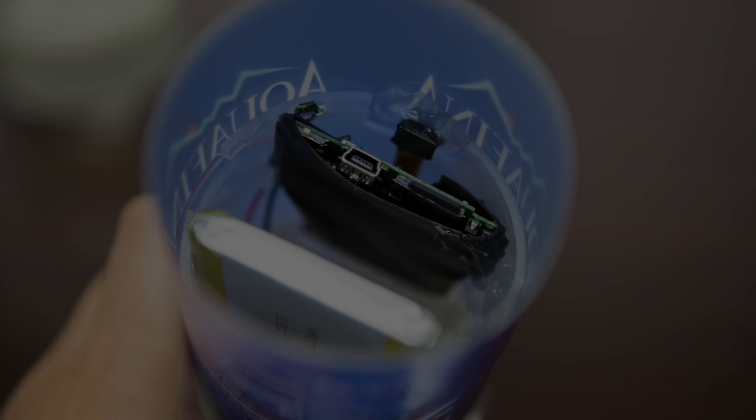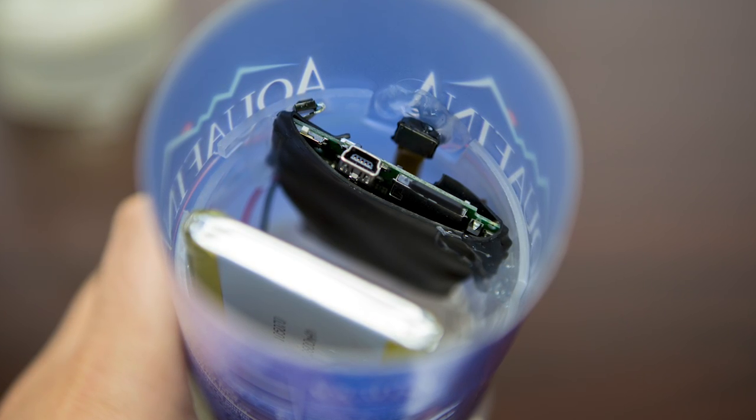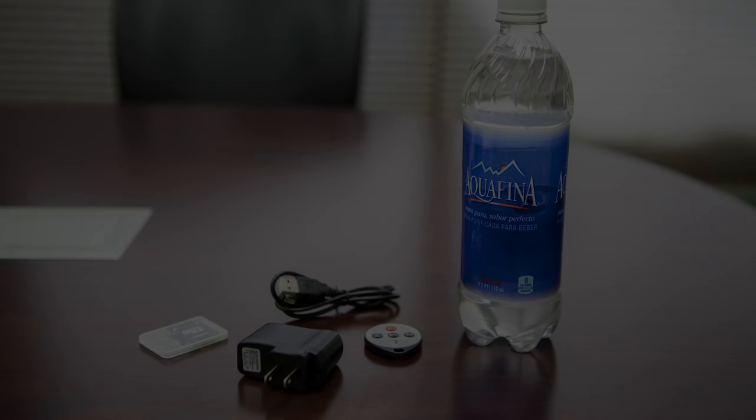If you want to access the SD card or recharge the battery, just lift up the top of the bottle to gain access. When you're ready to view the footage, it's as easy as taking the SD card out of the camera and putting it into your computer.